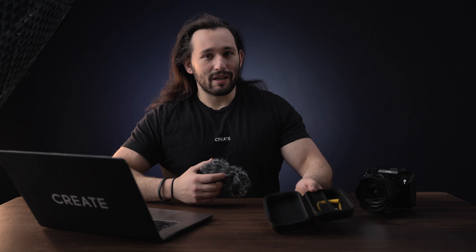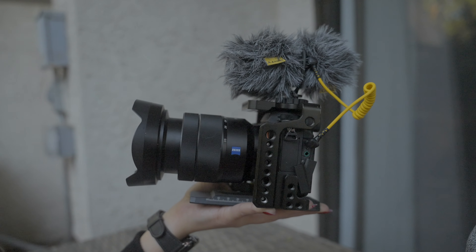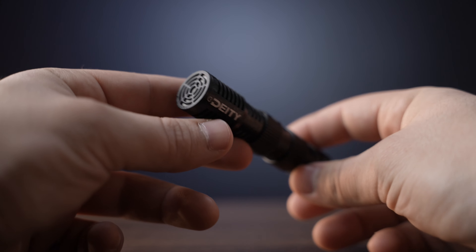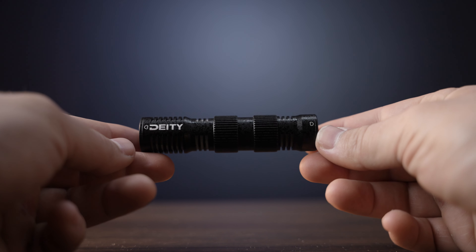It comes in this little case right here. Looks weird, doesn't it? It's the first microphone of its kind to hit the market. It's actually two capsules in one, meaning that you can get audio from the front of the mic and from the back.